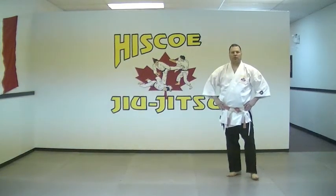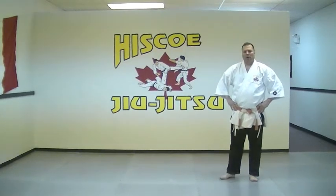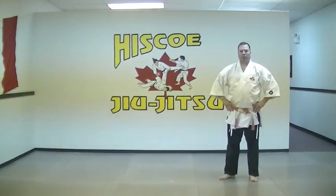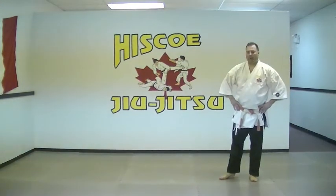Hi, Steve Hisco from Hisco Jiu Jitsu in Chilliwack, British Columbia. We're going to move to a hold escape which we call bear hug over the arms from the rear, lifting off the ground.